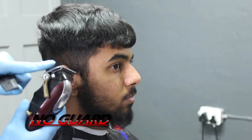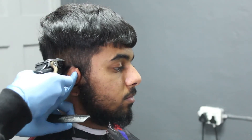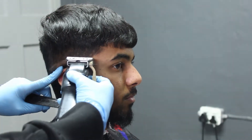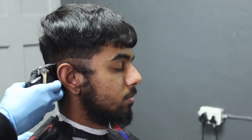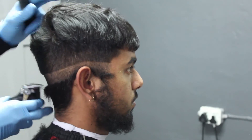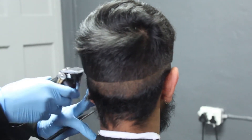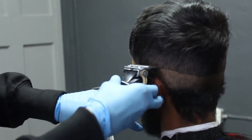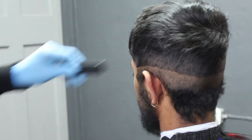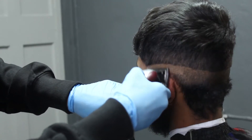For the next step I'm gonna go ahead and take my Wild Magic Clip with no guard, close my lever entirely, and we're just gonna set in our first zero guideline right around our client's entire head. We're gonna make sure that our first guideline is equal on both sides and at the back as well. In the back I have it at a bit of a drop because I don't want the haircut to turn out too high.